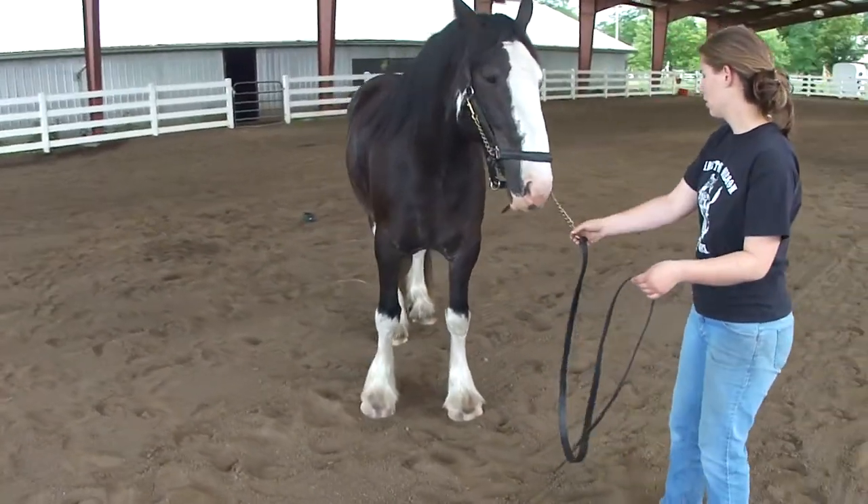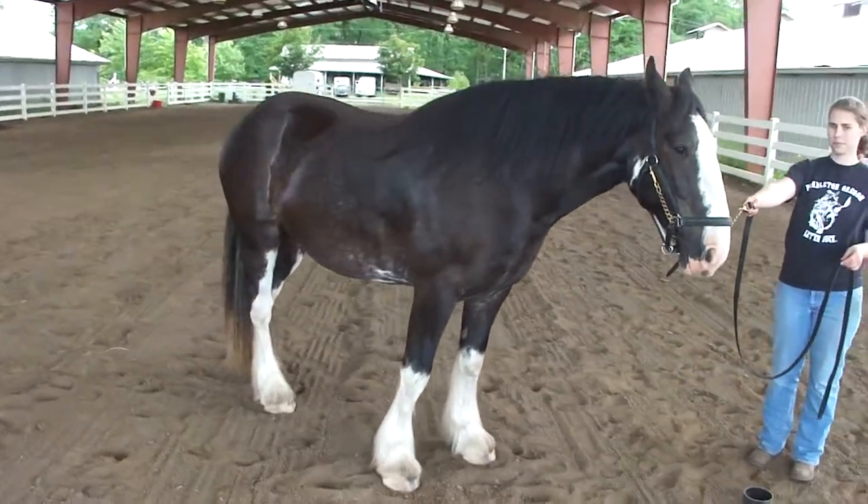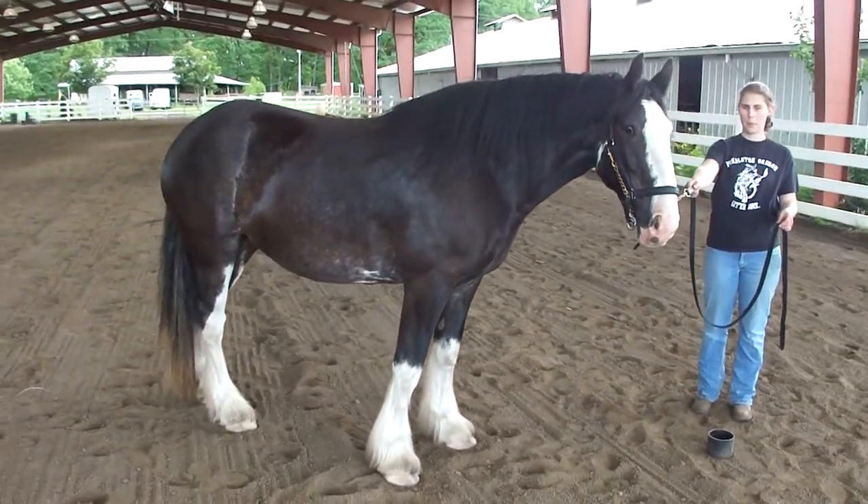And then when you get done, you can video the horse standing in a normal position, just for a few seconds.